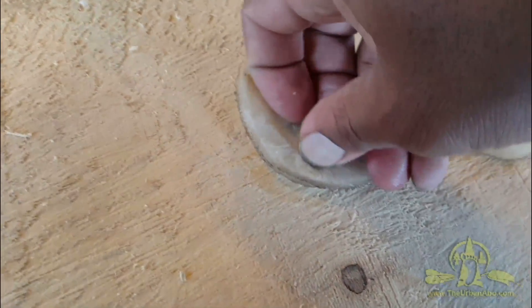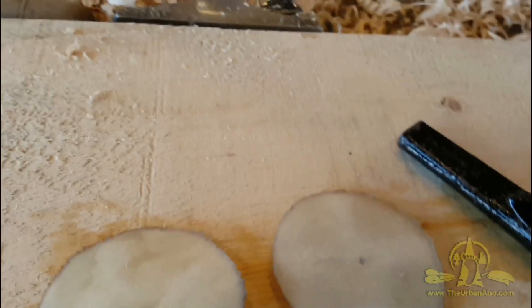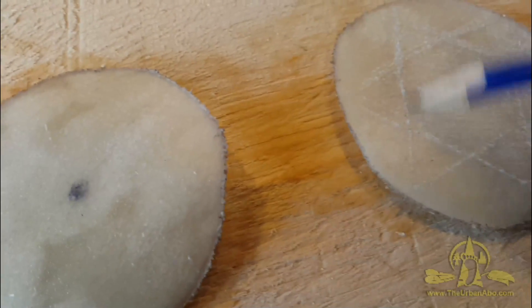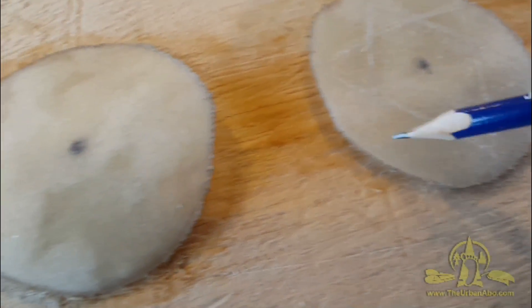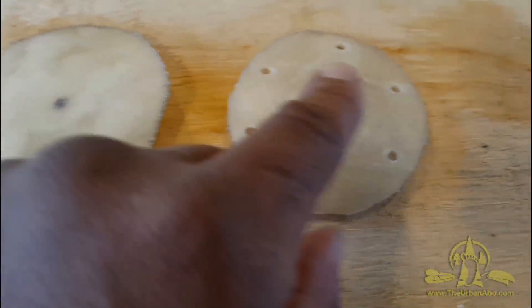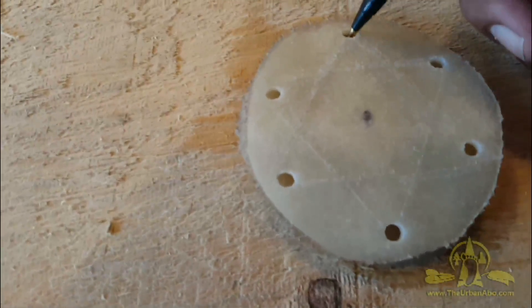I'll do the same for this one — just fold this in half. I'm going to lay out a six-sided star to find my points and put them in equidistance. Here we have our six holes cut in, and I'm going to lay this over the other one and kind of mark out where the holes should be punched in.